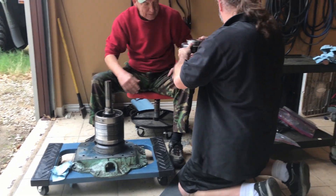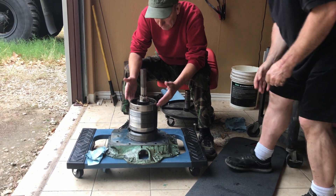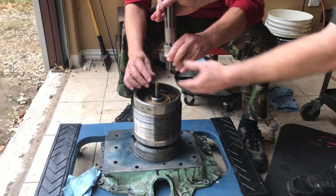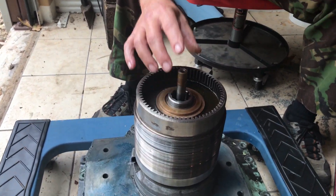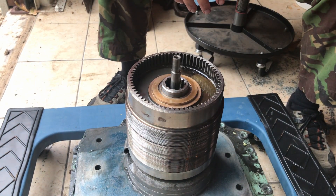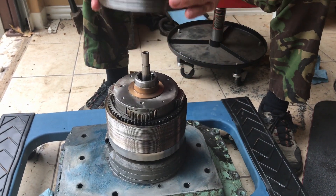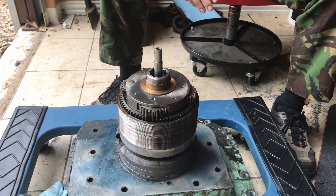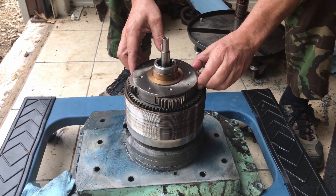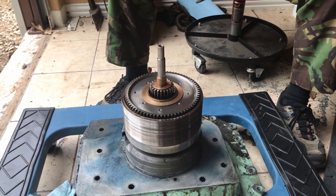First we will remove number one and set it aside. Next in line we have a combination support and number two, and you also have the driven shaft which we'll take off. There are bushings in here — a top bushing and bushings below. Now we're going to take number two off. The gear tray for number two is right here; usually it comes with it but this time it didn't — it comes off and goes underneath.